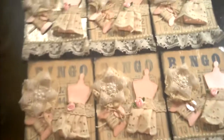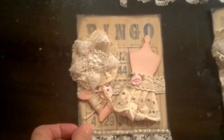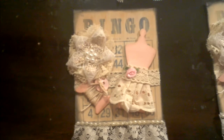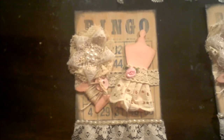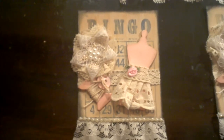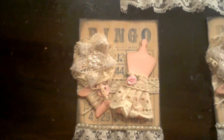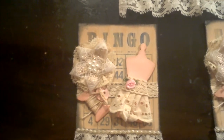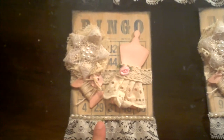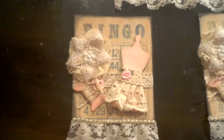Let me get a little close-up of one — I'll choose this one here. What I did was interesting. I've seen so many things on YouTube and I wanted to try something cool. On my bingo card, I put gesso first to kind of darken the letters, because my bingo card was royal blue, and I thought it was a little too strong. So I put gesso to kind of tone down the color.